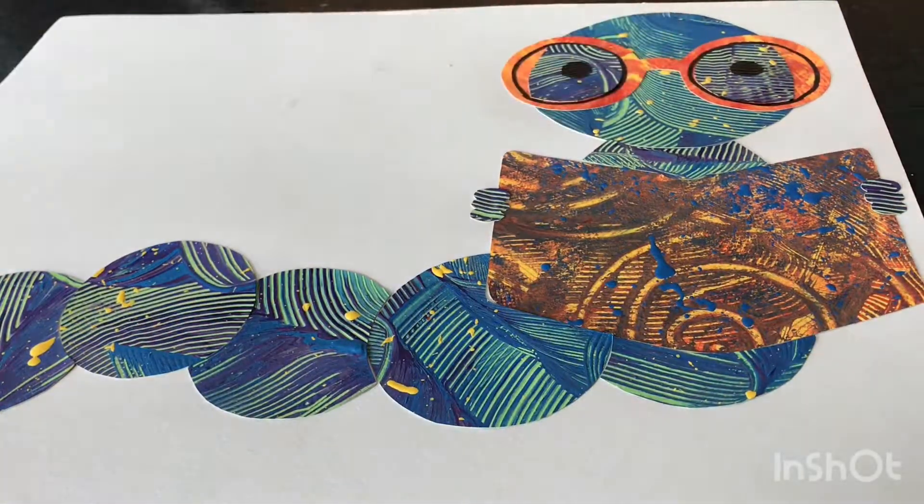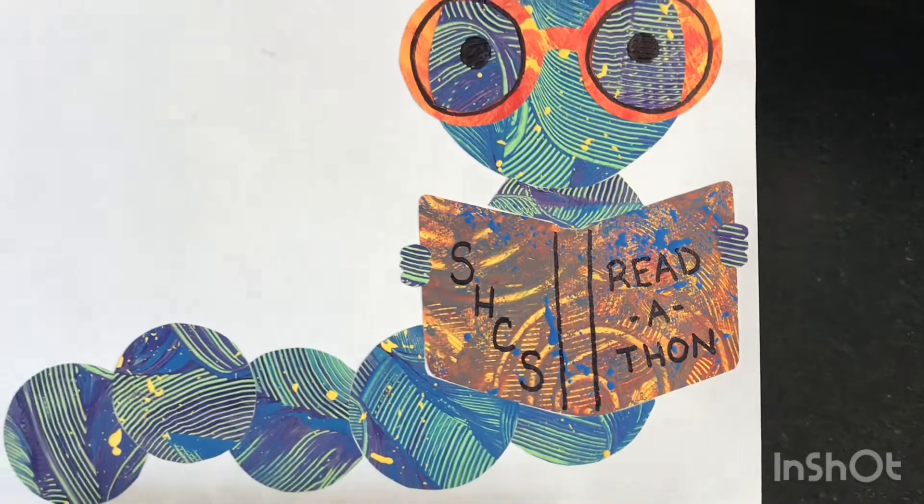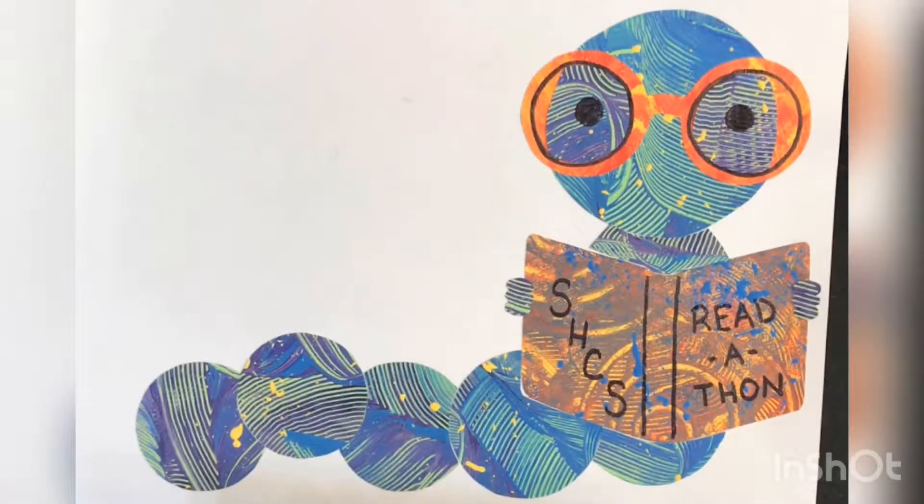Finally, I add some details with a black marker. And there you go — it is a bookworm for our school read-a-thon, inspired by Eric Carle.